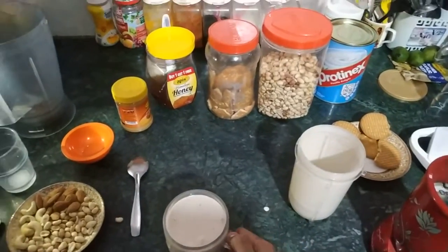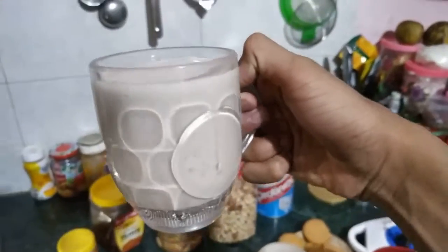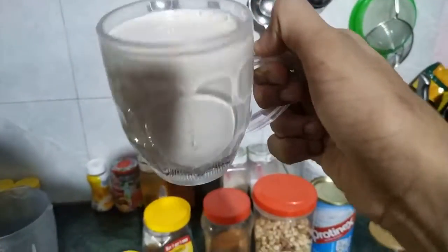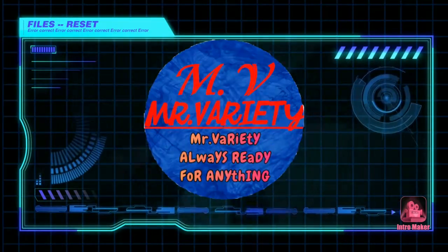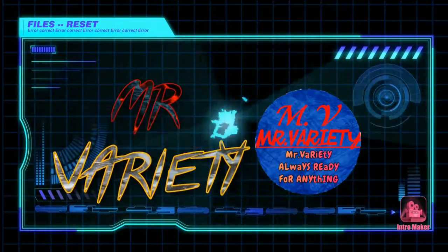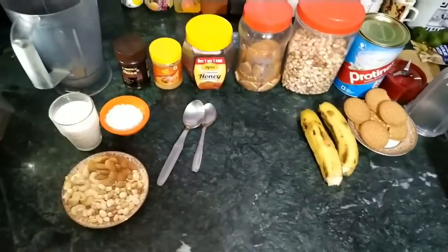This was our best protein shake guys, try this one — you guys can give it a number as you can see. What's up lovely people, I am Dhruv Julius and here you guys are watching Mr. Variety's channel.